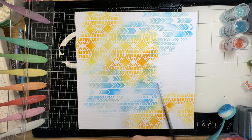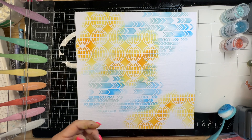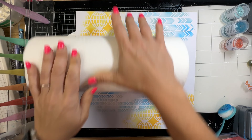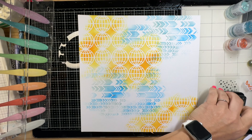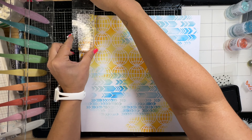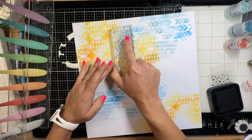I did that with a Paper Rose chevron stencil. Now I am using just plain water because these are Distress Oxides, so I'm putting a little bit of plain water splatters on there so it will give it that cool distressed look those inks are known for. This is a new stamp from Uniquely Creative and I wanted to add pops of black onto the page, so I'm just going to stamp it.